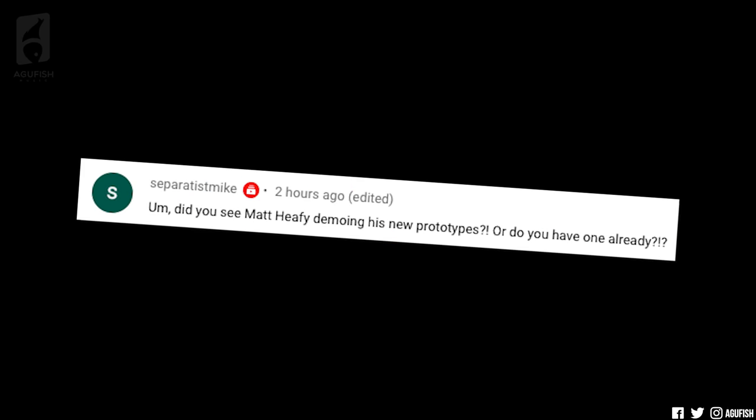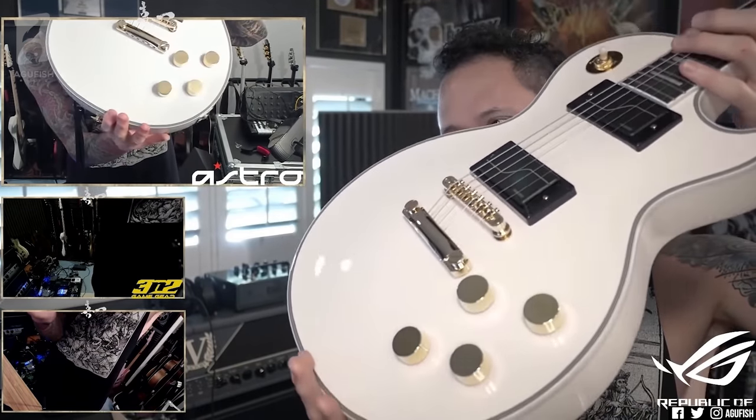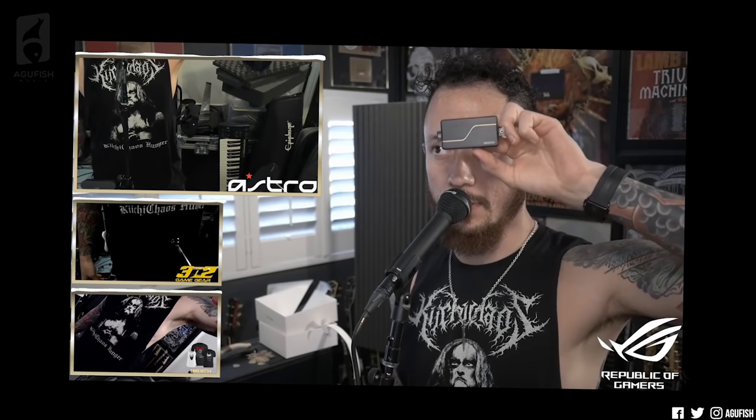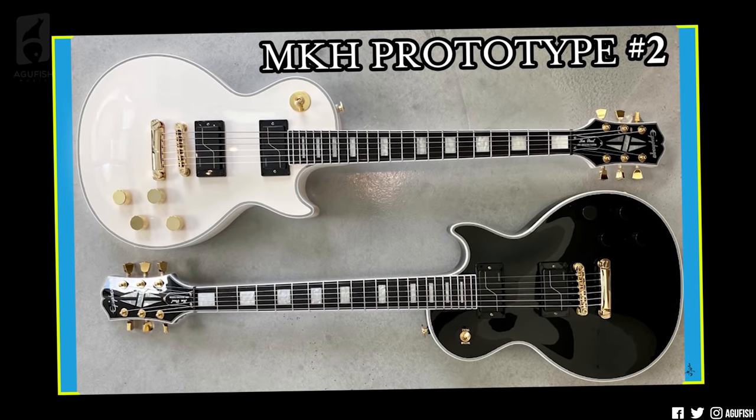Did you see Matt Haifey demoing his new prototypes? Yeah, I saw that. I was really excited because I thought they were just tweaking some minor aesthetic things, like finalizing some details. They've also changed some important stuff under the hood though, and we'll get to that in a second. First, the surface-level things. The new prototypes have his actual signature Fluences — it's basically just the regular modern set, but with a gold squiggly stripe, so it looks extra sick, and works so well in both the white and the black models.